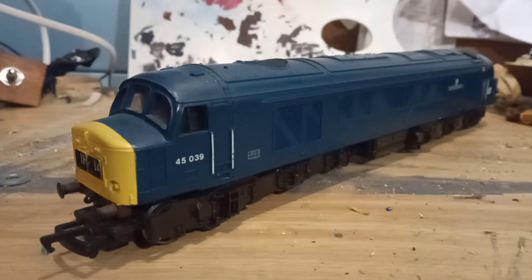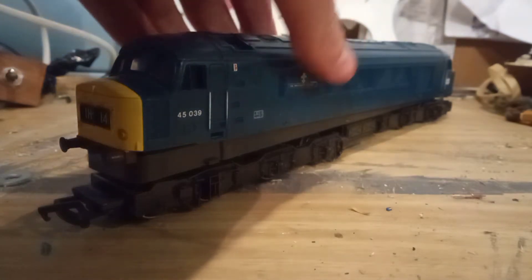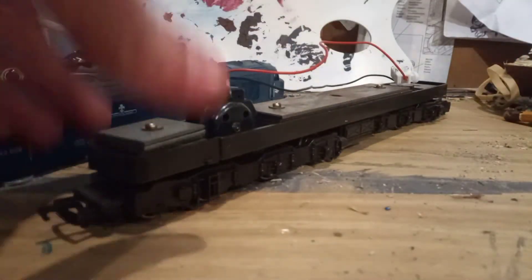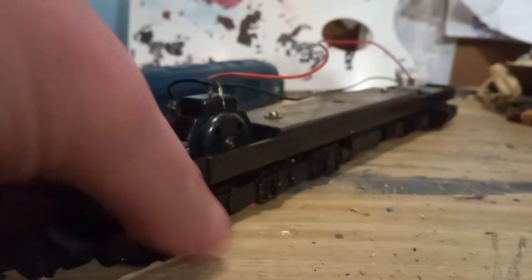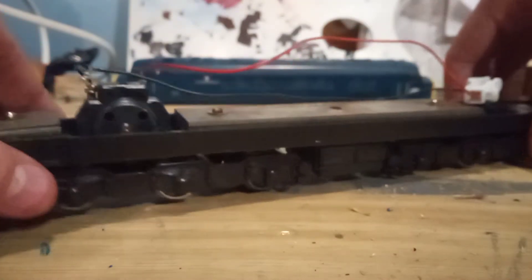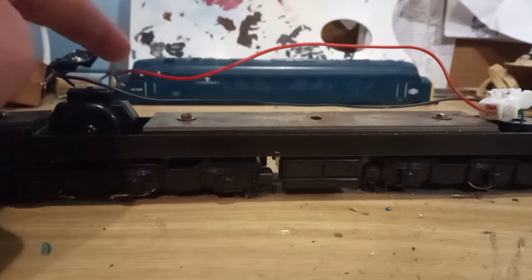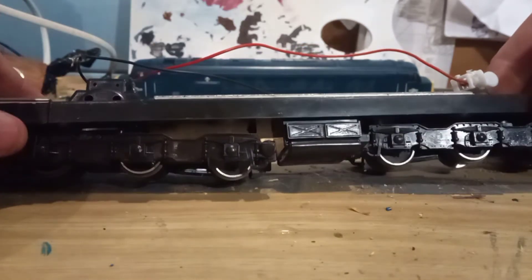I'm back and as you'll notice the Deltic is looking a bit different because I've successfully removed the body. As you can see, these are the small holes that clip onto it — two at either end. On the actual chassis there are these little clips which held the body on. Now we're going to put the body aside and out of the way so it doesn't get damaged. Normally you would use a servicing cradle to keep the body safe; I don't have one so I'm leaving it at the back. If you do have a servicing cradle, use that — it protects the body perfectly.